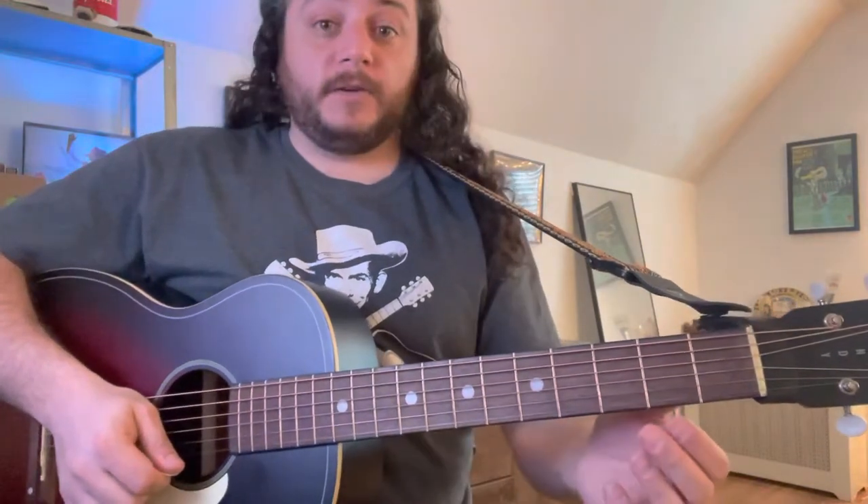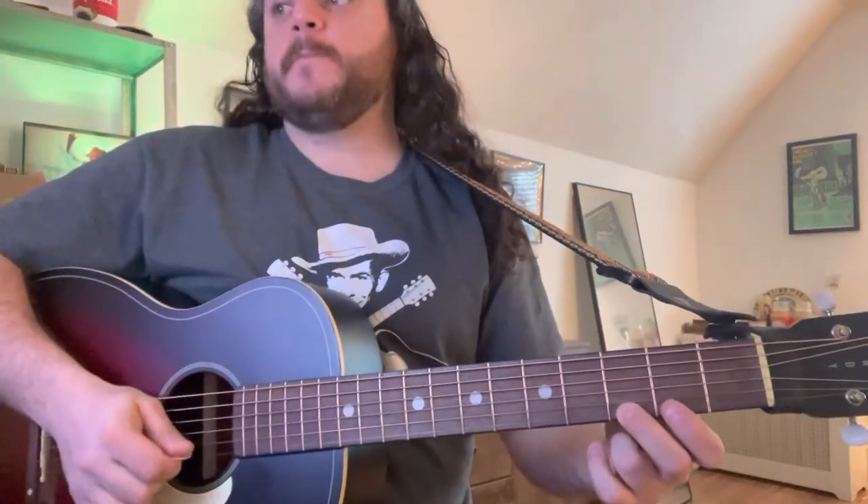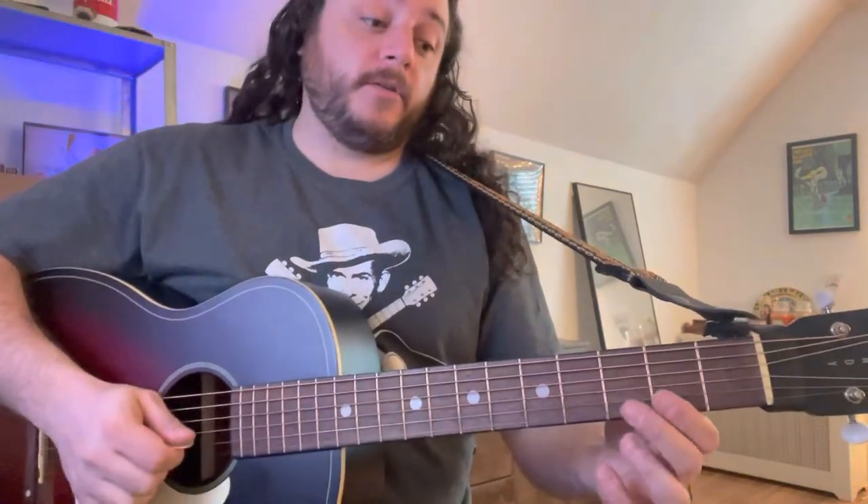B section: two, two, zero, two, three. Then: two, two, zero, two, zero, two, three. Three, three, three, three, three, two, two, zero, zero, three.